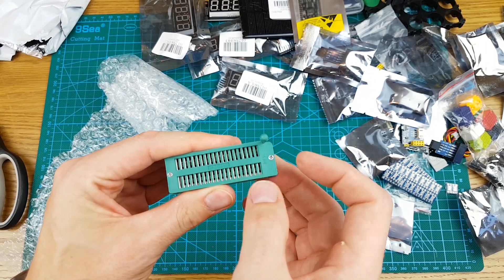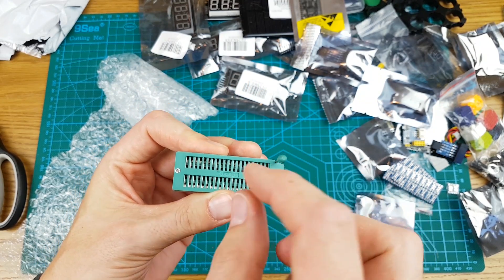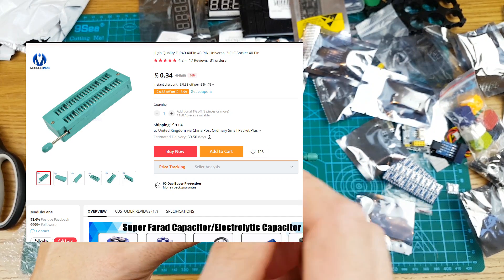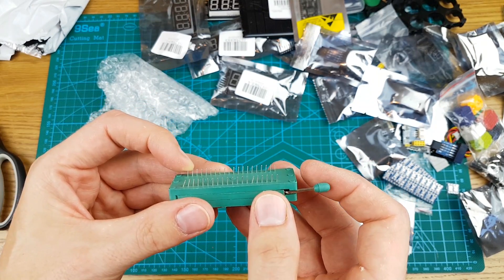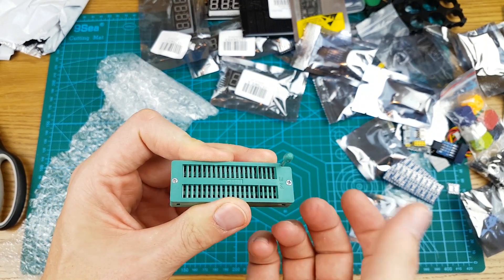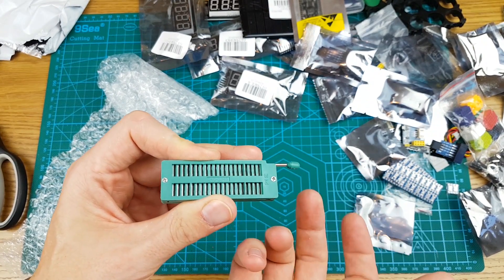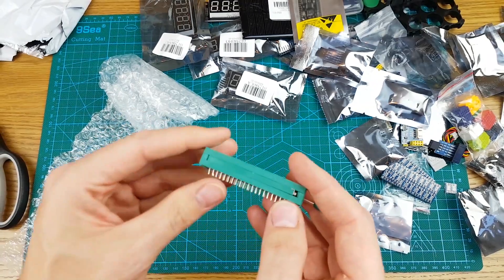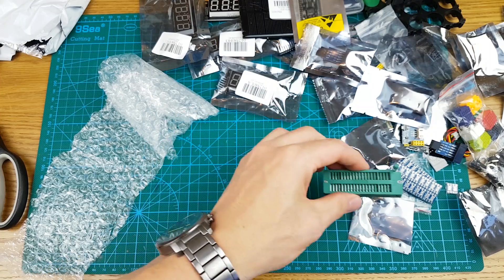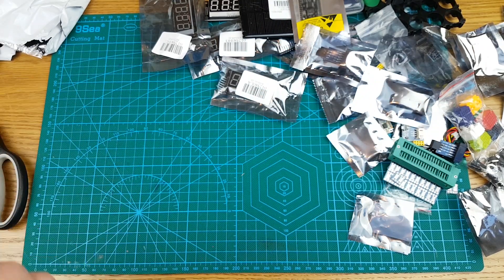This is a ZIF socket — a ZIF adapter. Zero insertion force. This is for plugging in chips — you close that and it holds onto the pins, then that would go onto various boards just so you can program your firmware onto microcontrollers without having to keep pushing them in and out of sockets. It holds onto the pins and creates a connection with zero insertion force — that's why it's called ZIF. One for the parts drawer.